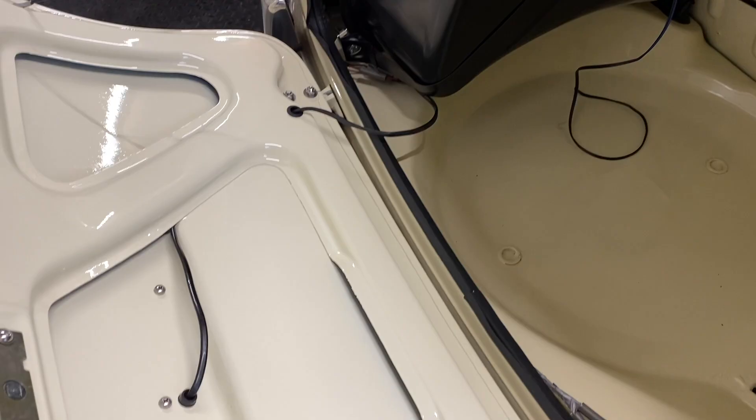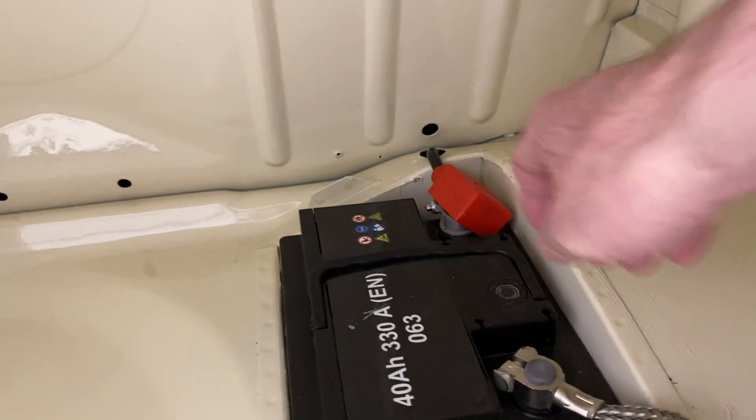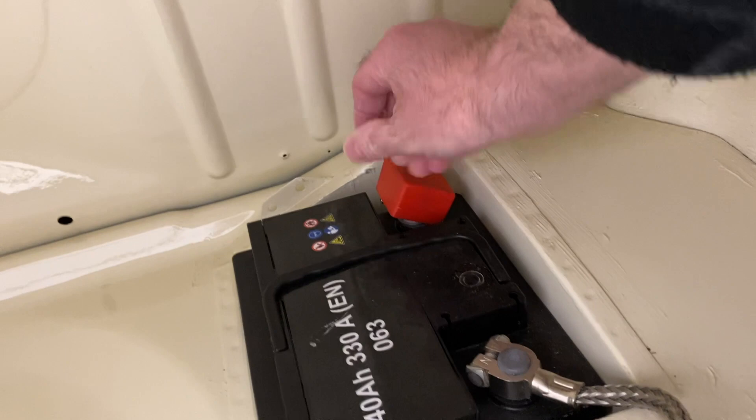Inside the boot I've left things as basic as possible just in case there's ever a fuel leak. But I need to sort out the grommet for the battery cable where it passes through to the boot floor, and the battery needs securing down so as not to rattle around when I'm driving.